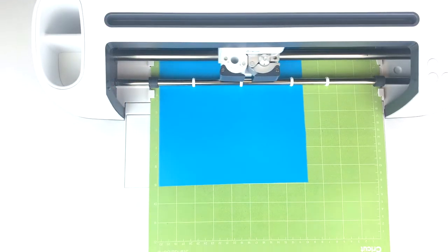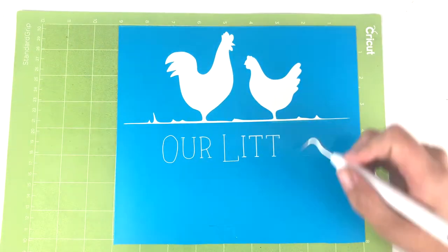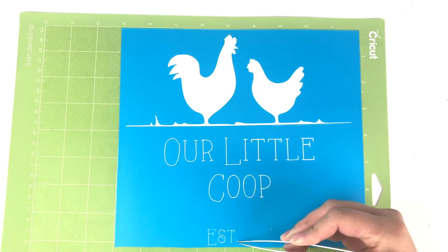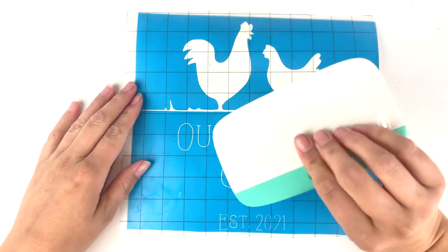Just choose your design and weed out the parts that you want to paint. Add some transfer paper to your design to keep everything where it's supposed to be, and use your scraper tool to make sure it's good and stuck.